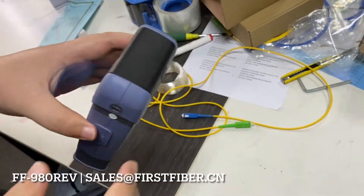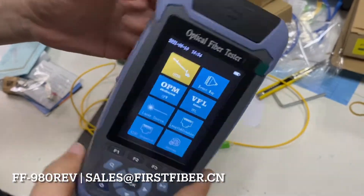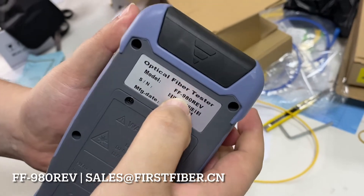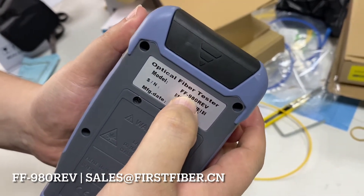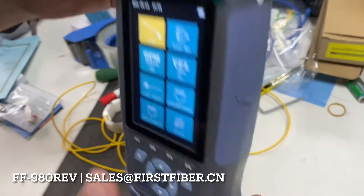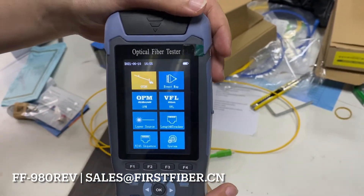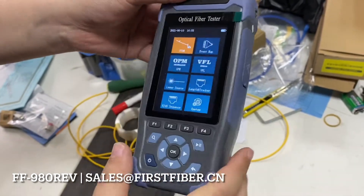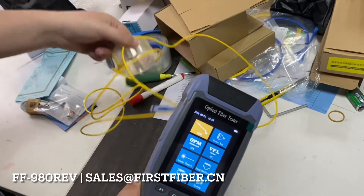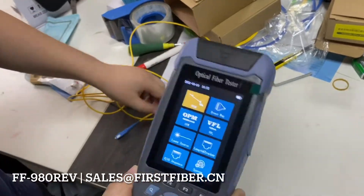Hello, my name is Eric. Today I want to make a drop test with the mini ODDR — the model number is AT-IS-980 IEV. I will drop it from a height of 2.5 meters, and after I drop it, we will make a test with the bare fibers.